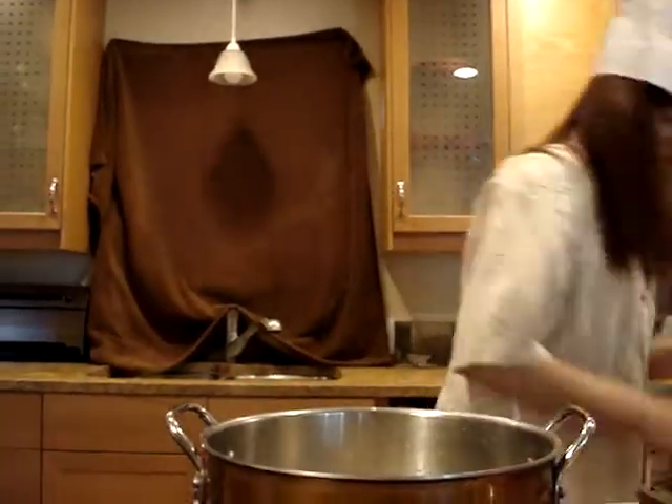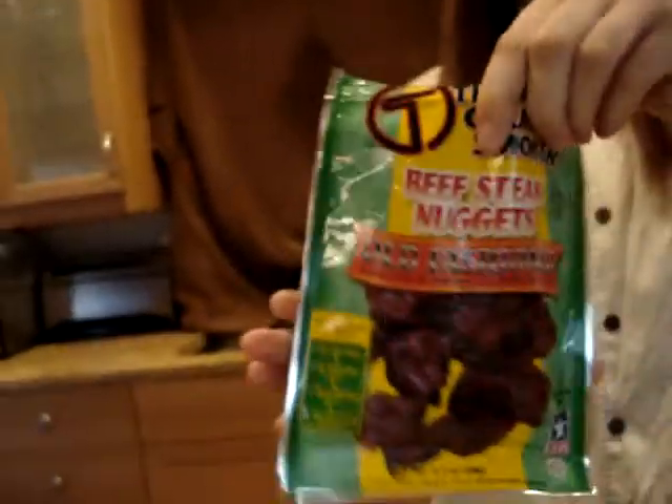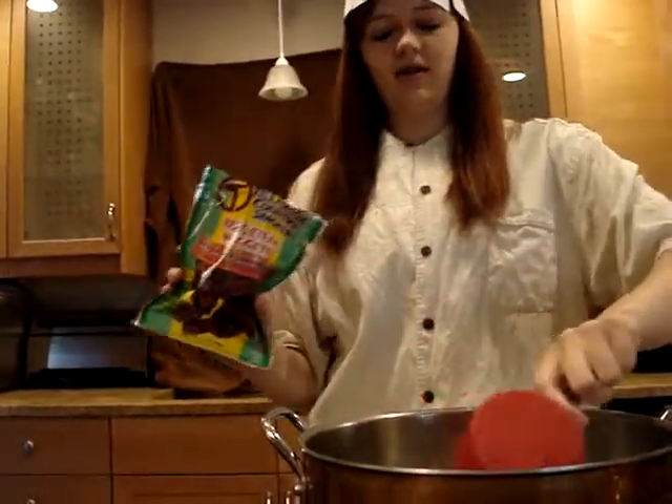Next, we're going to add some good old beefsteak nuggets. You can use pork nuggets, egg nuggets, anything you want. So just add about a couple of those in there. That should do her because we need a little steak in there.